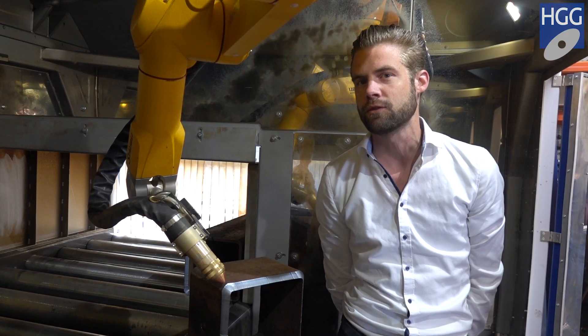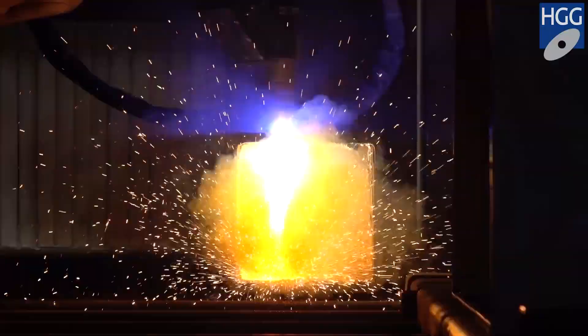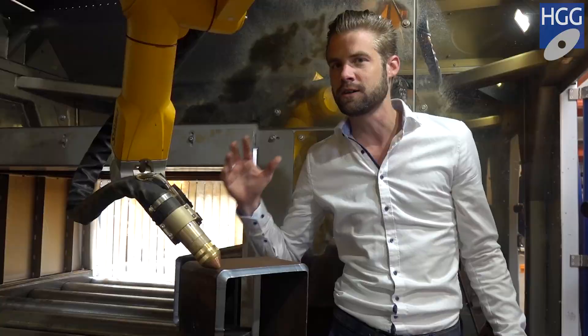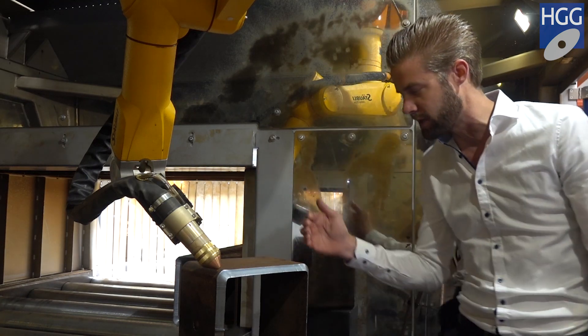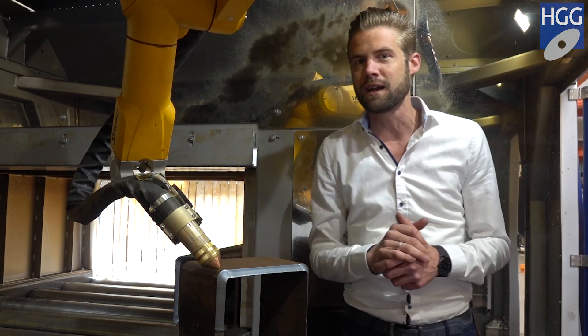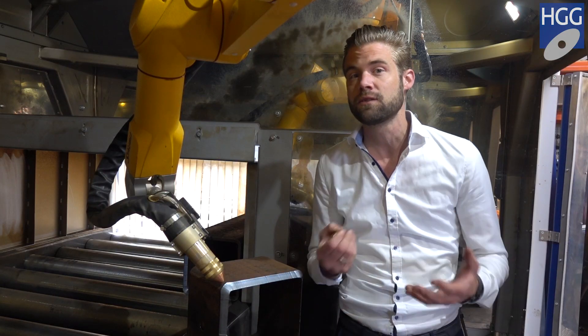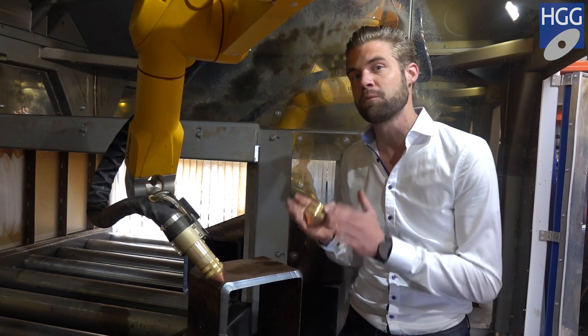Box section cutting on the eye looks rather simple; however, the technology required to do it properly is very advanced, because in theory a box section is really straight, but in reality it involves a lot of variations, and those deviations you need to take into account in order to make a perfect fit.